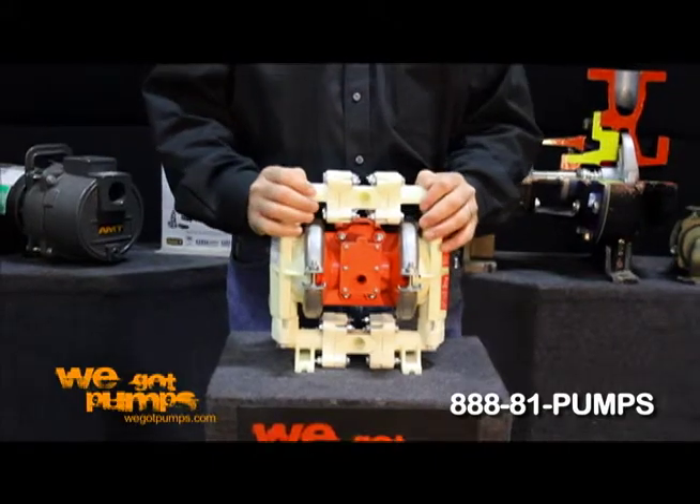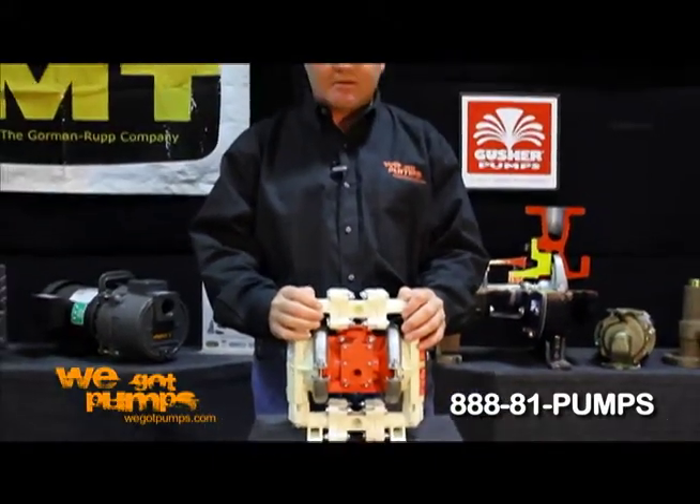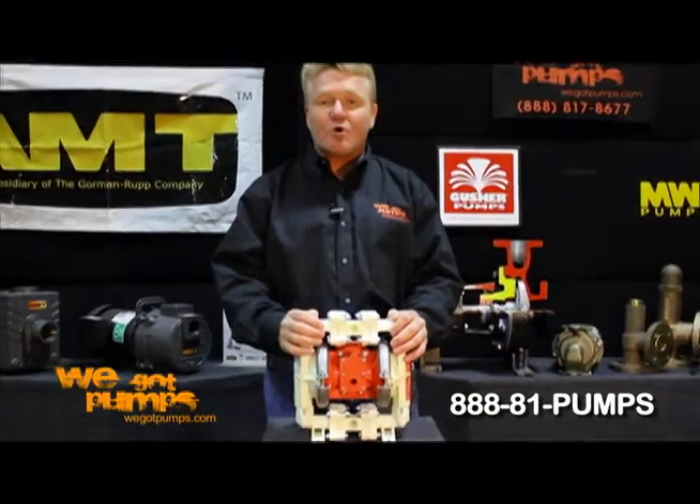Another style of diaphragm pump is electric motor, which AMT, American Machine Tool, also manufactures, or engine driven.